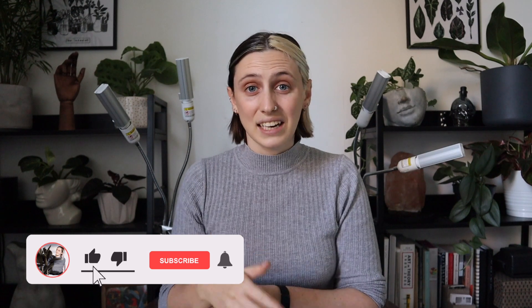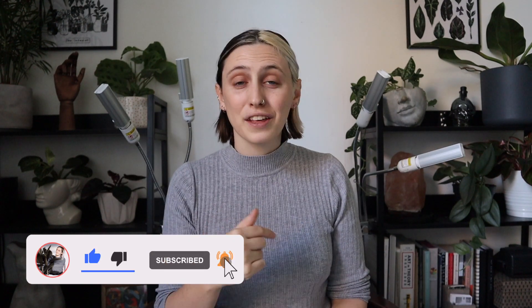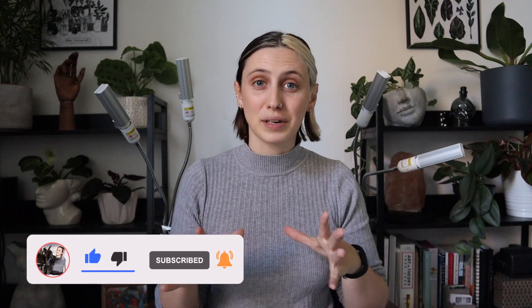Any products that I mention in this video, I will make sure I link down below, so if you want to use them too, go check them out down there. If you like this video, please give it a thumbs up and comment on other plant things you'd like me to talk about, and subscribe for more.